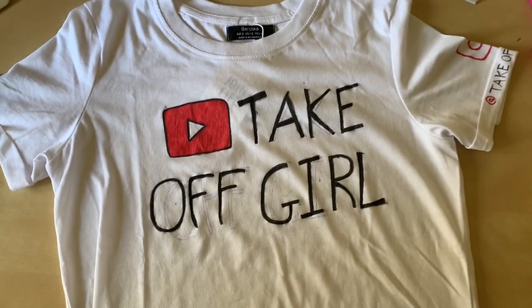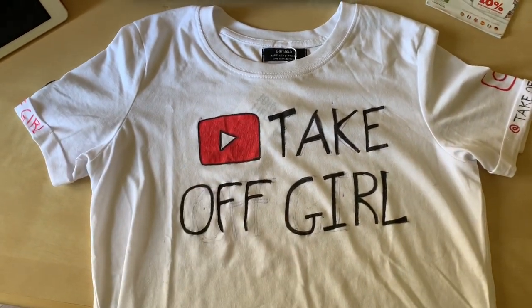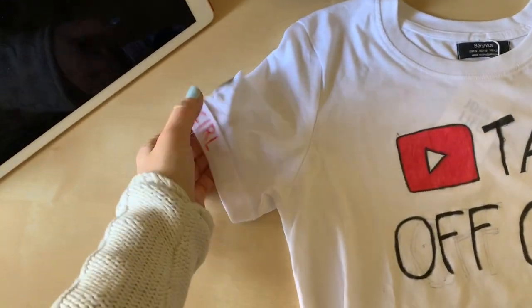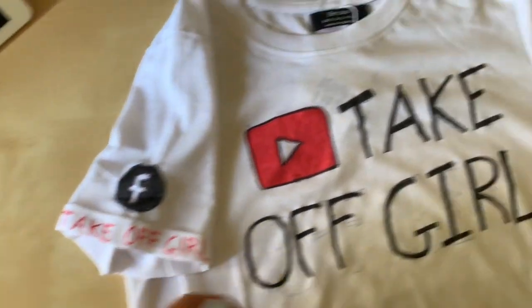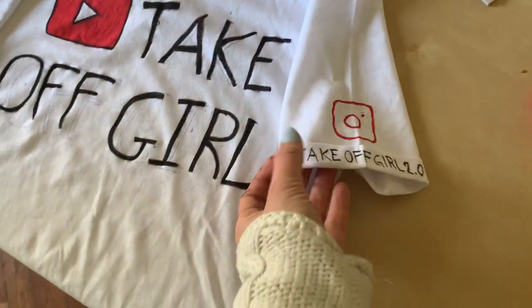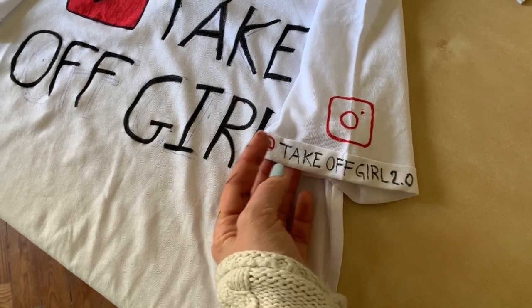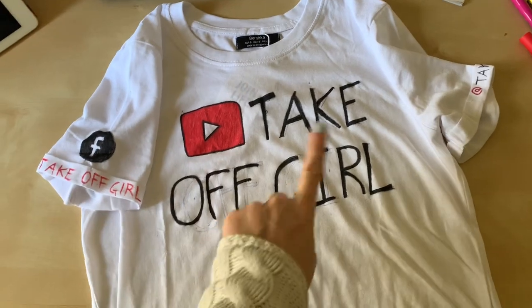Let's see how it looks — three, two, one! So what you see is the YouTube symbol and 'TechOfGirl' in case you don't know where to find me. On the sleeves I have the Facebook symbol because I have a Facebook page, and also the Instagram symbol — and TakeOver 2.0. This is the final product — what do you think? Leave me a comment!